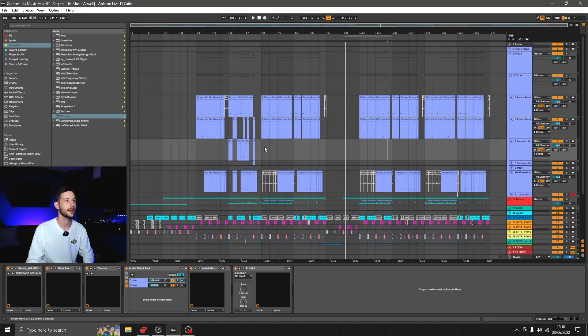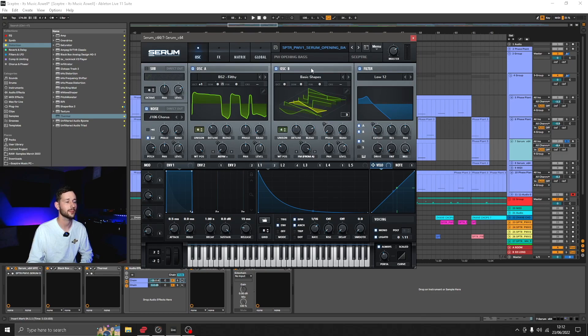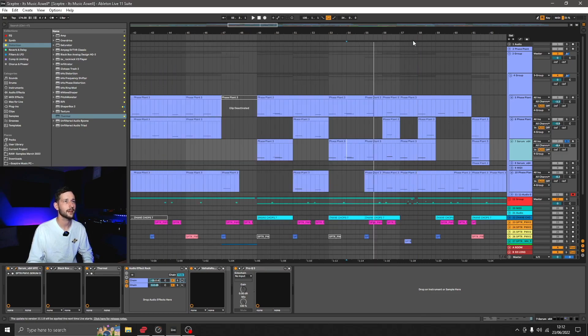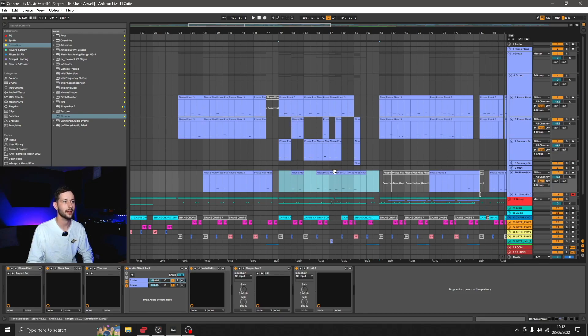We'll have a look at the arrangement as well in terms of variation. I've got one more layer here with the same set of processing but using Serum instead — this is one of the samples from my preset pack available on the website — used as a more distorted layer to create change. Throughout this second 16-bar section it's flicking between these layers quite a lot to create a nice dynamic difference without changing the bass line. Then in the next 16 I've changed the bass line, so in terms of arrangement we've got the original idea, variation in texture on the first idea, and then a switch to a different melody in the bass line to keep the track interesting.